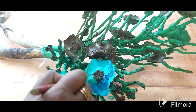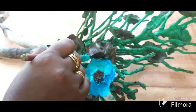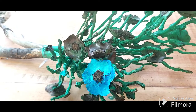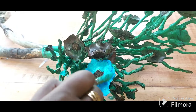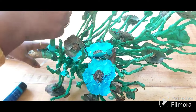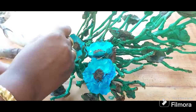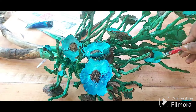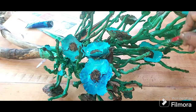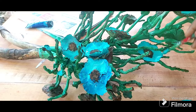I put some highlights on the flowers — it was actually very satisfying to do this step. I love painting the coconut caps, and in the middle for the pollen part I put some green and yellow together.